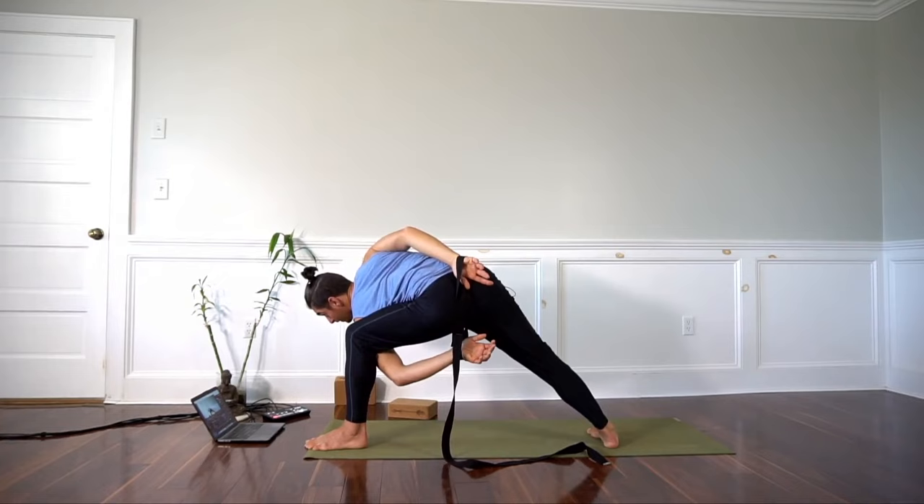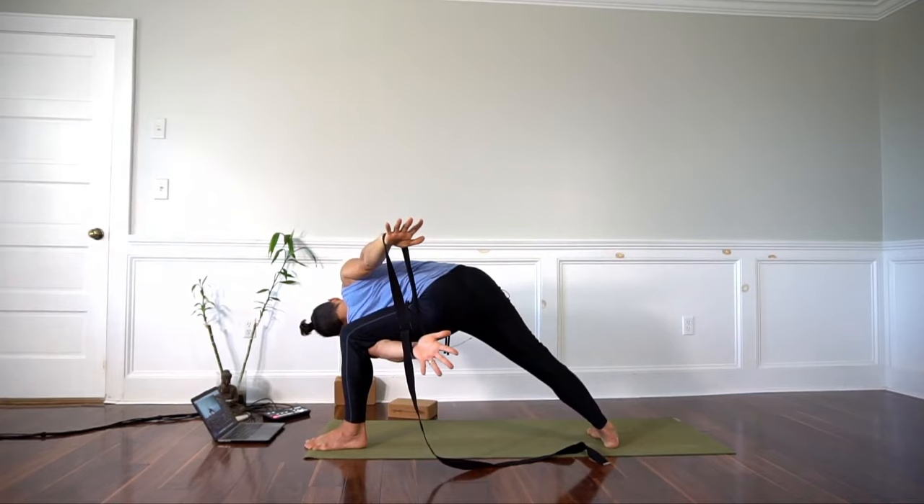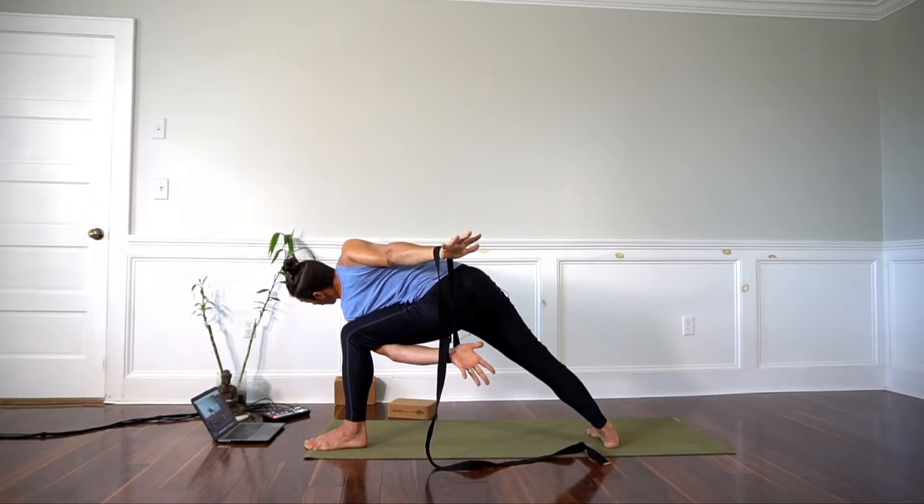I start to pull the strap apart. See, my fingers are spreading wide. The right shoulder blade is retracted. Pulling the strap apart, rotating the pelvis.